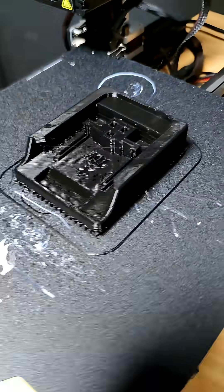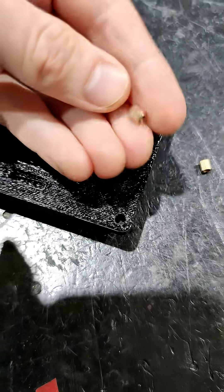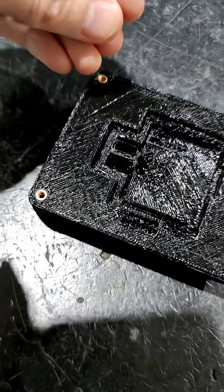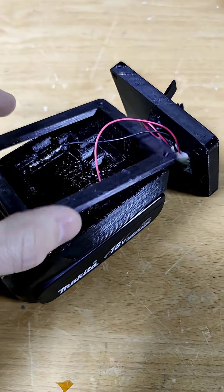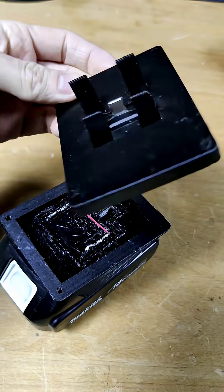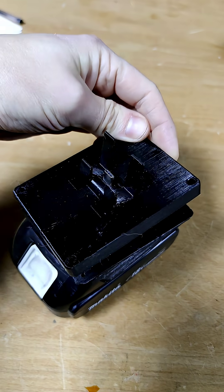I printed out the base which just clips straight into a battery and I've got some metal inserts there so I can screw the whole thing together. I had to print out an additional shim just so there's a little bit of space for the electronics which I hadn't considered, and it all screws together.